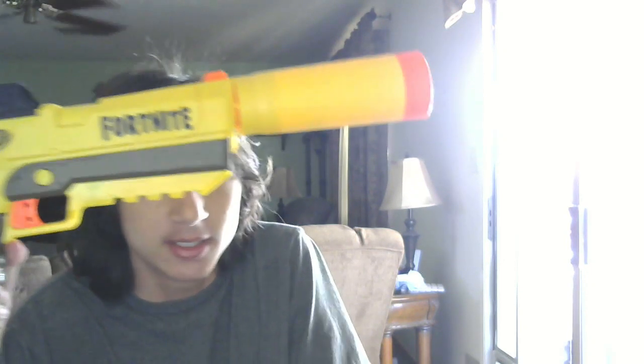Ooh, nice. Check that out. Look at that gun. This is a legit Fortnite gun. It's got the logo here and everything.